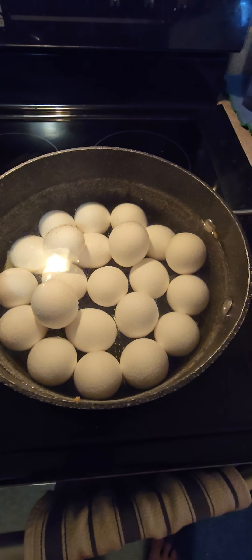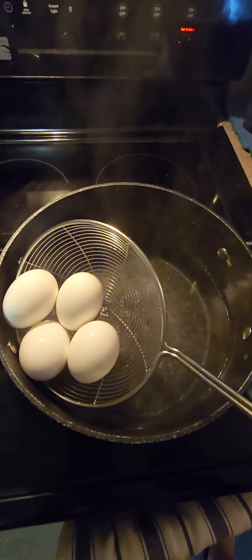Right then guys, here we go — that's my eggs ready. I have a big tub of very cold water. I know it's very cold because I put it outside, and it's minus 10 today and it's been out there for the last 15 minutes. I had no ice water, so give them a good drain off with a slotted spoon and we'll drop them in with the cold water.